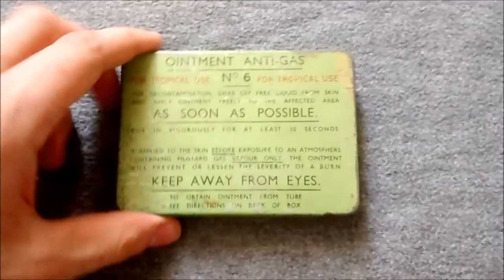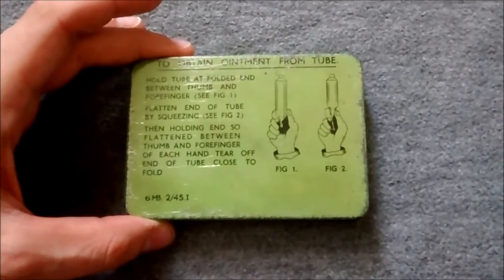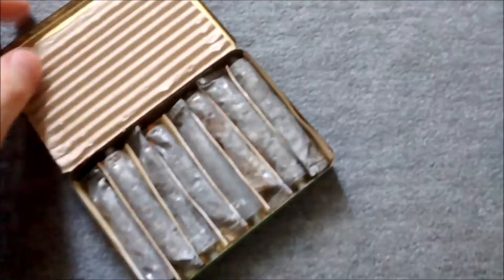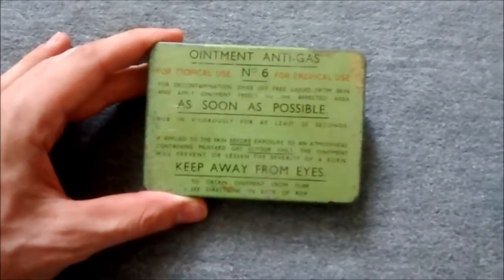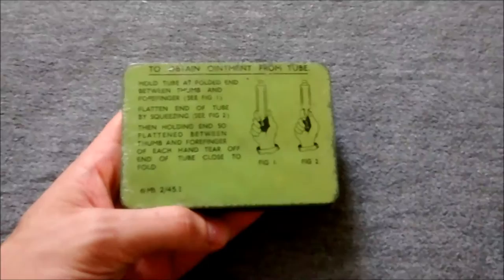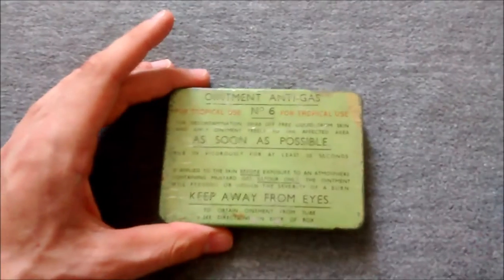Here we have the second tropical type of ointment, number six for tropical use. There's no A to the number, dated 45. The contents — this is one I filled myself — has the correct number six ointment tubes in. That's the late-war tropical ointment, very unlikely to have seen actual use as there was no gas attack, and not likely to have been issued before the end of the war.